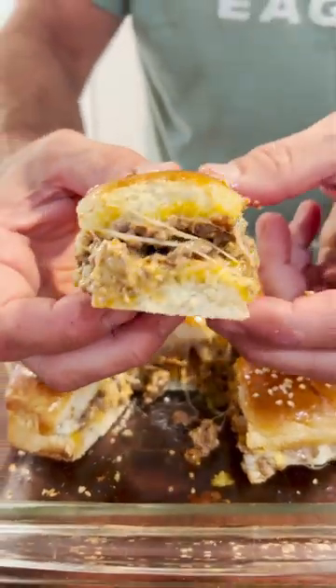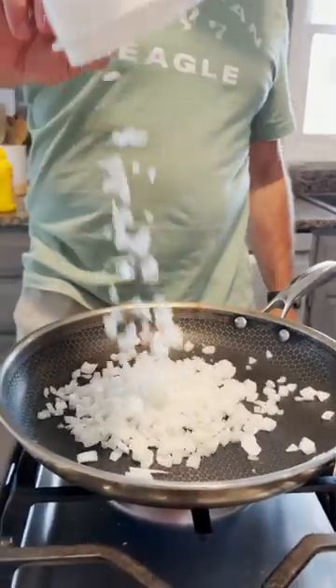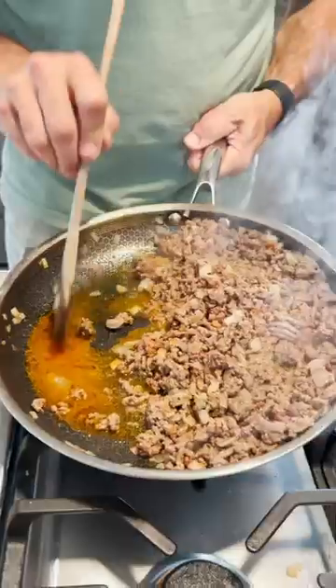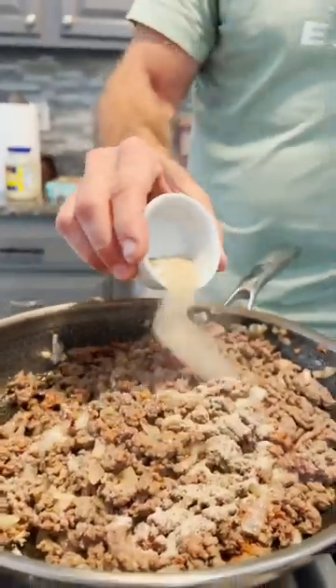Tonight's dinner was these easy Big Mac sliders and they taste fantastic. You start with a skillet, add in your onions, ground beef, and for a game changer I added in chorizo. Once that's all cooked, we're going to remove the grease and then season it up with salt, pepper, and garlic.